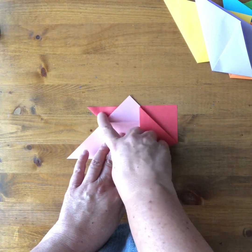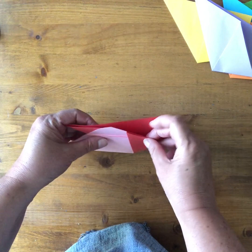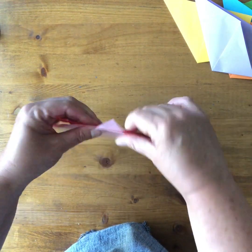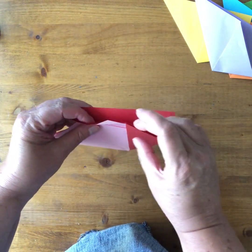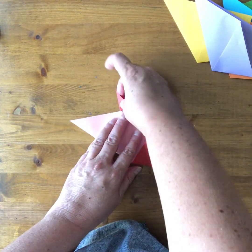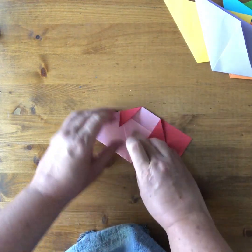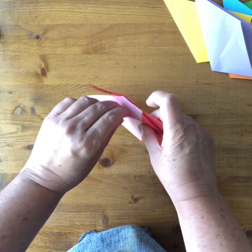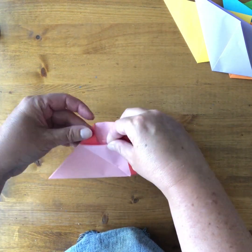The next step is to tuck these two triangles in — that's what holds it together. Start with the top one: fold it right over to get your crease, then unfold it and open the pocket and put it in. For the side triangle, fold it over the edge of the paper, crease it down, unfold it again, then open that pocket with your fingers and slide the triangle in.